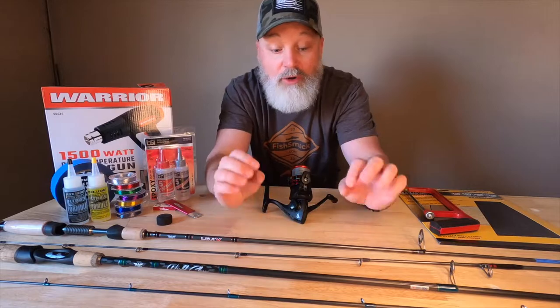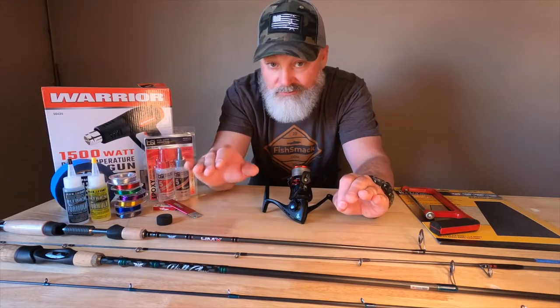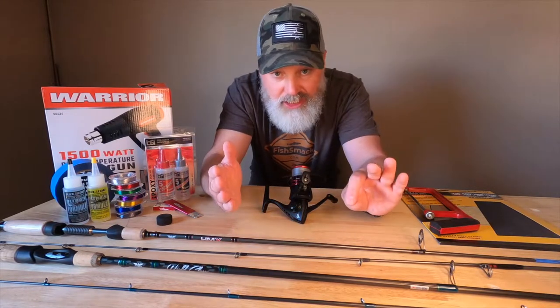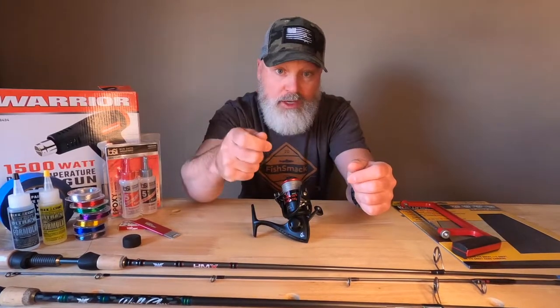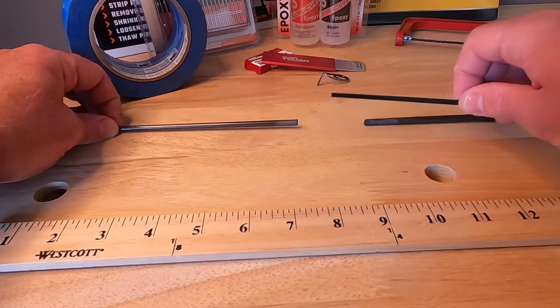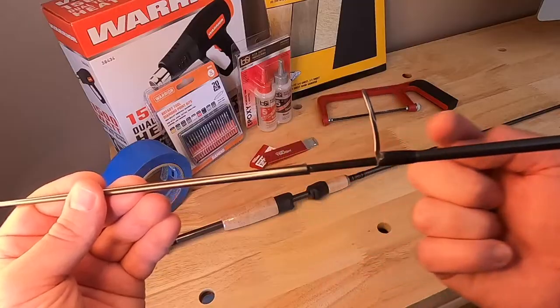Phase one is going to be our planning phase. This is going to be the most crucial part of this entire process so that we end up with a fit and finish that we're happy with, as well as a repair that's going to last for years to come. Not all breaks are equal. We might be fixing a one-piece rod, a two-piece rod, a telescopic rod, or a fly fishing rod. Either way, we've got to evaluate where our break is — whether it's in the tail section or the tip section — and plan our steps accordingly. The way we're going to mend our broken fishing rod is by gluing in an internal splint from another fishing rod to bridge the gap between the two broken sections.